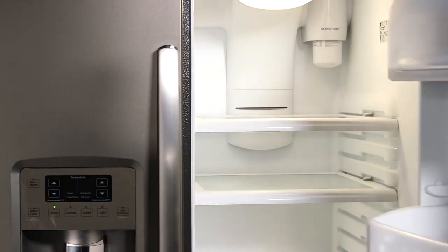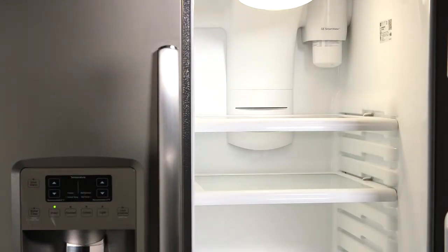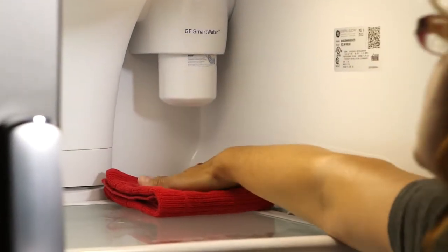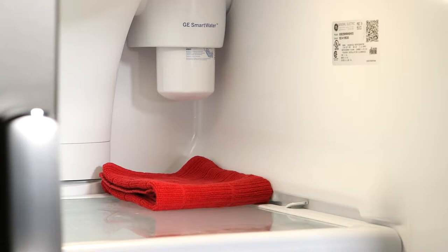To locate the filter, look inside the refrigerator in the upper right corner. Since it is possible for a small amount of water to drip out when removing the old filter, you might want to place a small towel underneath.